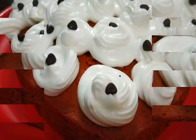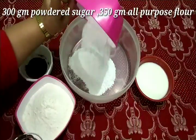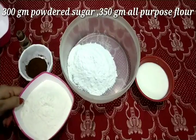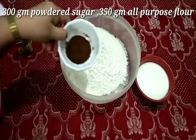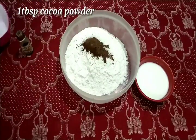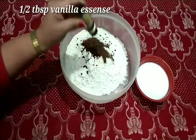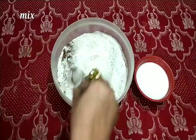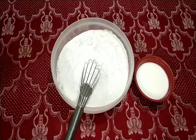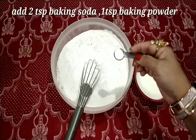In a bowl, I will add castor sugar — powdered sugar, 300 grams — and all-purpose flour. I will add 1 tablespoon of cocoa powder, 1 tablespoon of vanilla essence, 1 tablespoon of baking soda, and 1 teaspoon of baking powder.